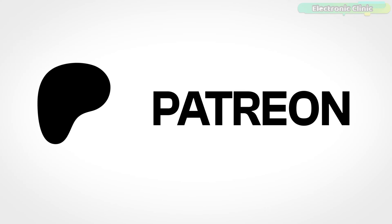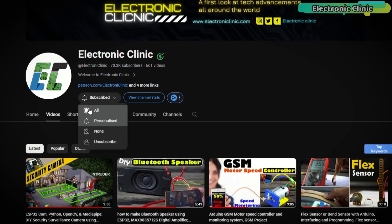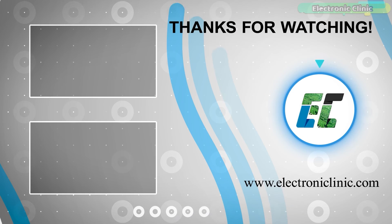That's all for now. Support me on Patreon for more videos. I hope you liked today's episode — like and share this video with your friends. See you in the next episode, and thanks for watching.